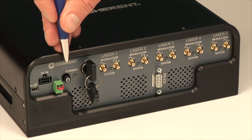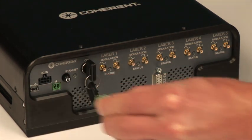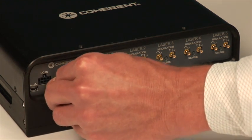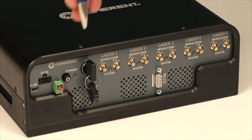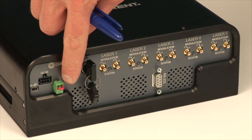Every laser box is included with an interlock connector. This is a laser safety feature and can be opened or closed for laser safety. Each laser box also comes complete with a power on/off switch to turn the laser box on and off.